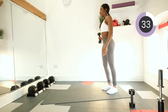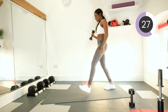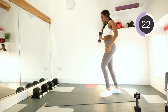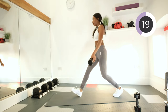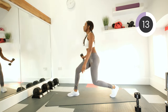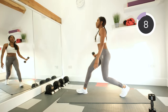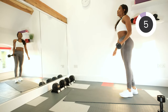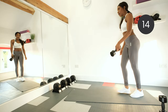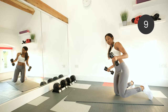We want to get those leg muscles nice and sculpted. Nice, strong legs is what we want. Keep going. Down to the floor now — grab both your dumbbells again and we're doing a plank and row.